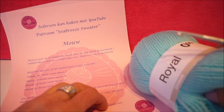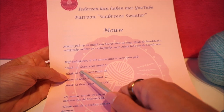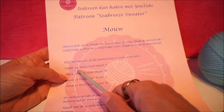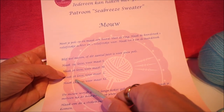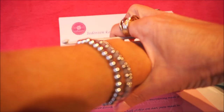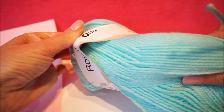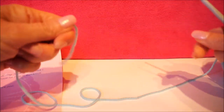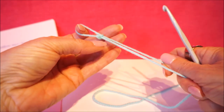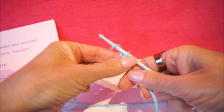For the sleeve, you measure your wrist with a centimeter tape. For size M I used 26 loose stitches. For size S: 24 loose; for size L: 28 loose; for size XL: 32 loose. Everyone has a different wrist size and it actually has little to do with your clothing size. You start with a slip stitch and then crochet the number of loose stitches for your size. The stitch is divisible by 8.